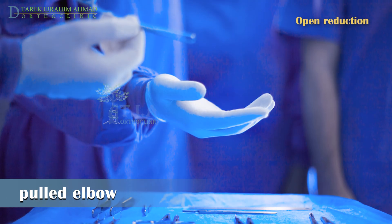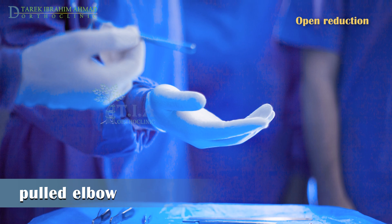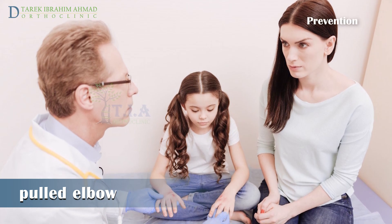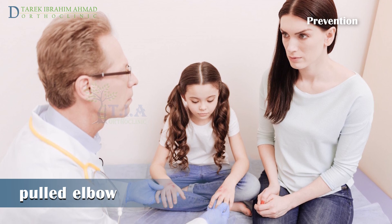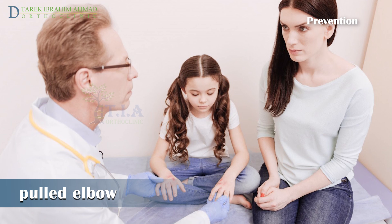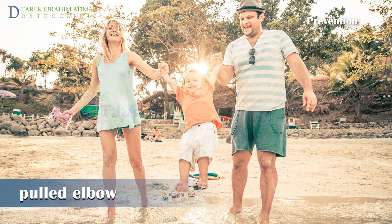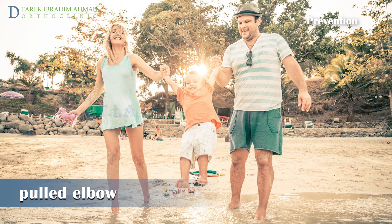Operative open reduction is rarely required, and is indicated for chronic symptomatic subluxations that cannot be reduced. It is important to understand that nursemaid's elbow will not cause any long-term damage to your child, but once it has occurred there is a high likelihood of recurrence, especially if the child is younger than three years. For this reason, as well as to prevent an initial occurrence, do not pull hard on your child's arm or lift him or her up by the hand, wrist, or forearm.